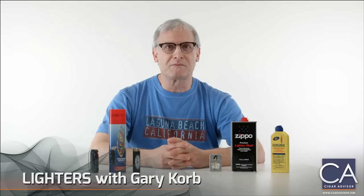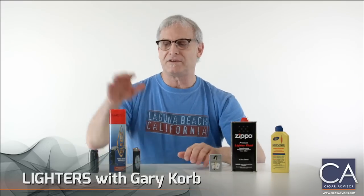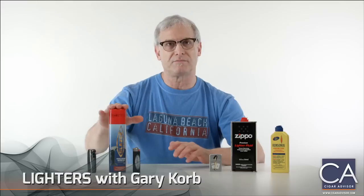Hi, I'm Gary Korb from CigarAdvisor.com and today we're going to talk about lighter fuel and the different types of flames that result from them. Basically you have your good old fashioned lighter fluid and you have your butane. Most cigar smokers use torch lighters which run on butane.